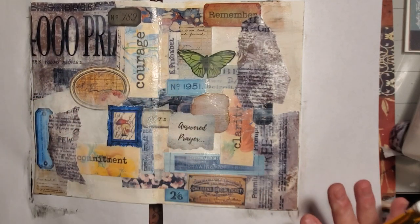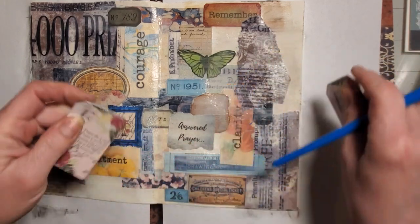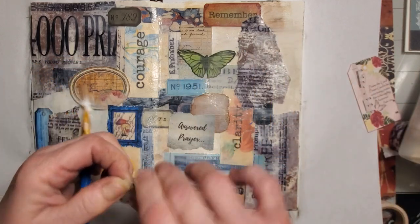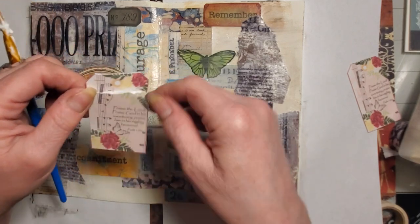Now let me see — I like these and I don't really want them as a tag, but what it says is: 'Praise the Lord, praise God in his sanctuary, praise him in his mighty heavens.' That's a nice piece.